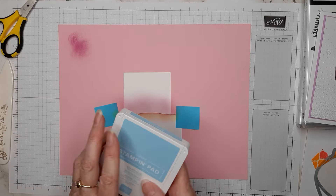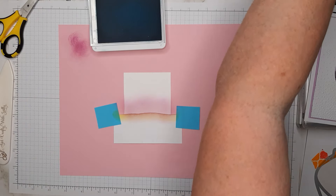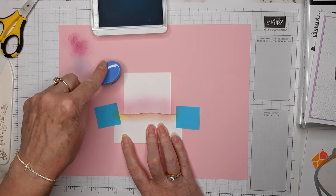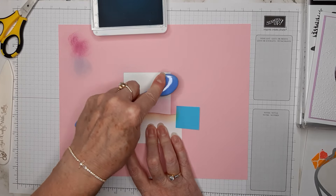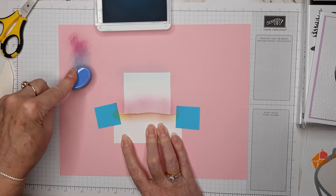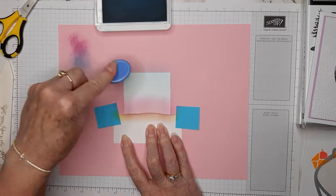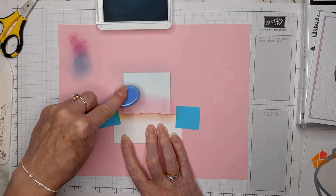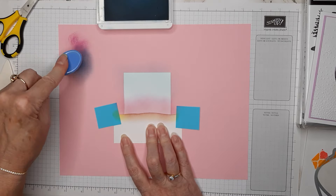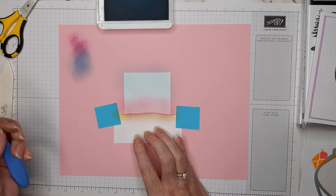I'm grabbing my Balmy Blue and blending brush. You always want to start off the edge of the paper and come onto it so you don't end up with a big blob of ink. Run the Balmy Blue ink down into the Fresh Freesia — you can mix them a little where they meet and you'll get a slightly different color of purple, which is a nice little haze at the top.